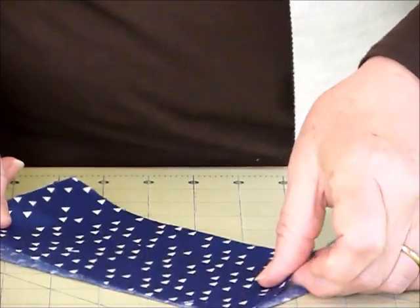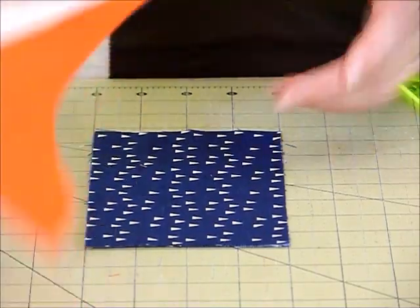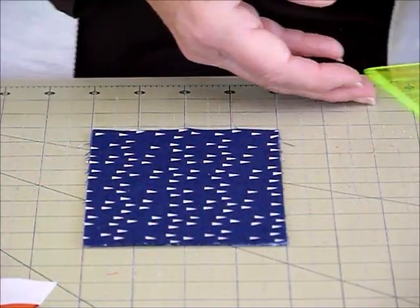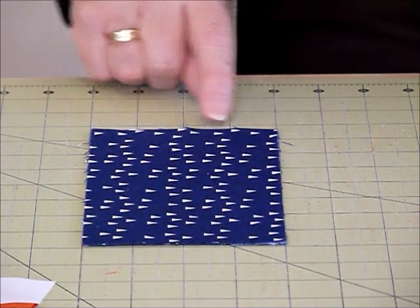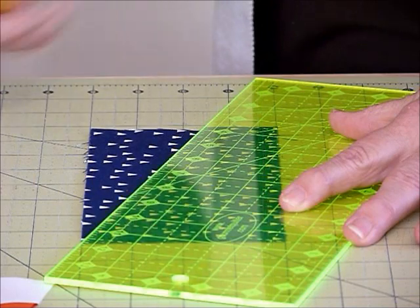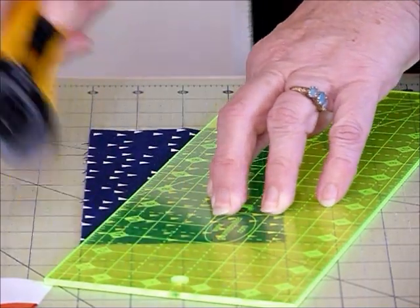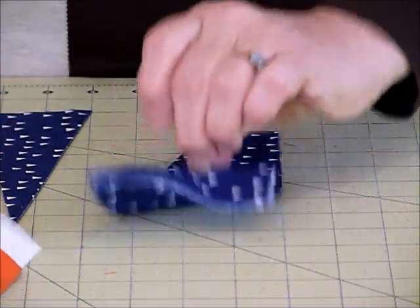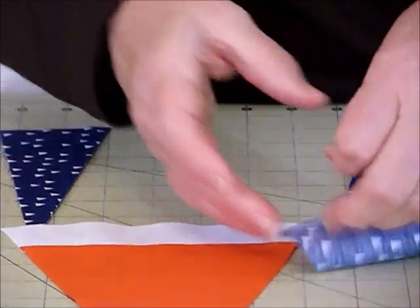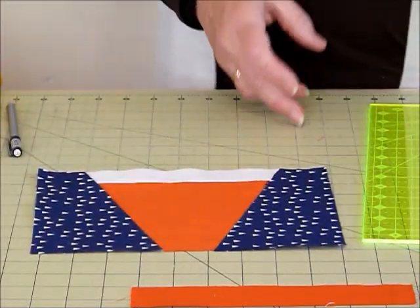To cut the side pieces, place the two rectangles back to back — not the same way up, because you want them in opposite directions — and you can cut them both together or separately. Each rectangle is four inches wide by seven and a half inches tall. Come along the bottom edge one and a half inches, then place the ruler through the top corner and cut that off. When positioned, those pieces are the right shape and size to go on either side of the cone.